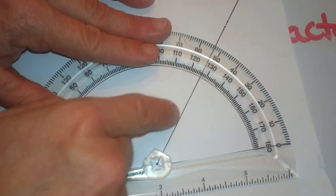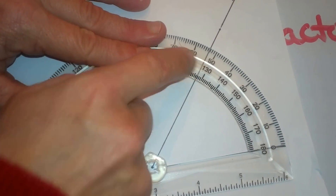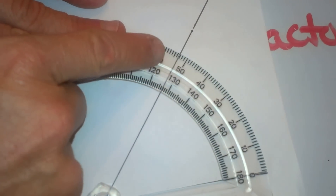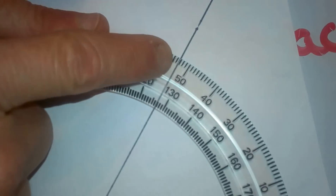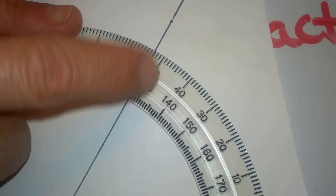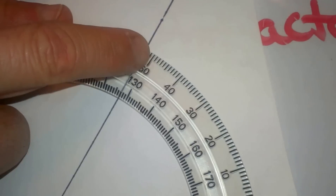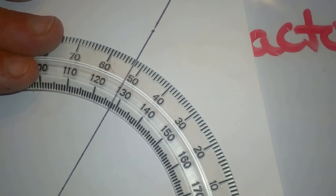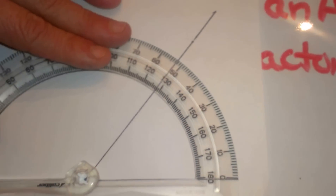Then I am going to look at where this angle extends to, and it looks like the angle is extending to right at 54 degrees. Now I know I am not reading 130 because I know this angle is less than 90. So I am going to read it off of the top grid, which is about 54 degrees. So that is what that angle measures: 54 degrees.